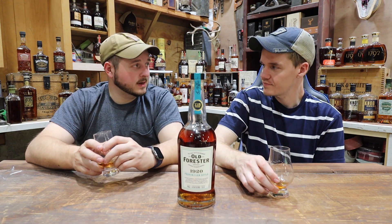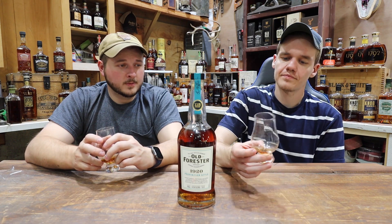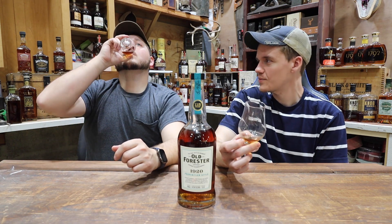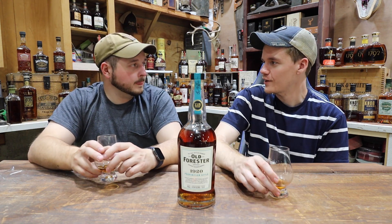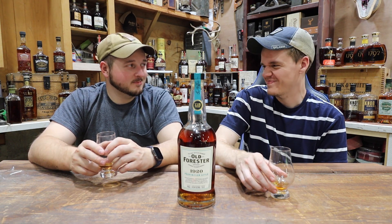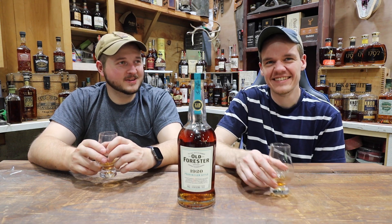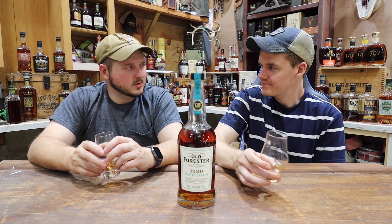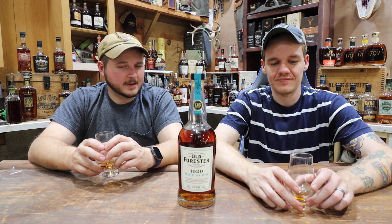Maybe just an ice cube would be enough for most people. I feel like it'd be good in an old fashioned. Definitely. Is there a whiskey coffee drink? I know you can make a coffee martini — is there any drink out there that's whiskey and coffee? Irish coffees are just straight-up whiskey and hot coffee. We'll have to look into it, maybe do a short on it or something like that. Well, with that being said, thanks for watching — make sure to like, comment, subscribe, catch you on the next one.